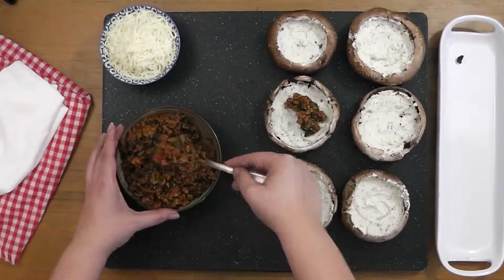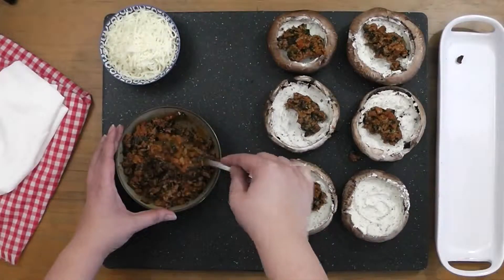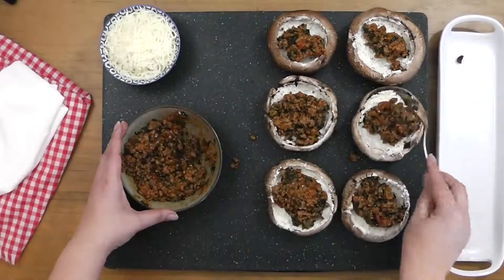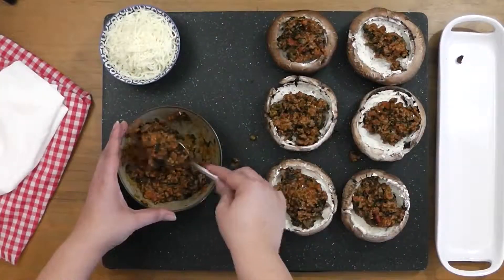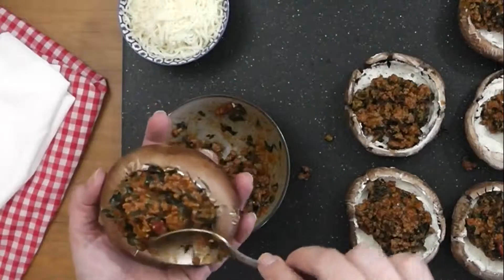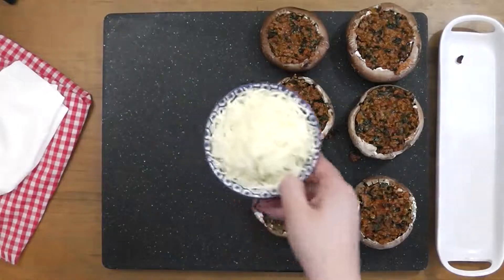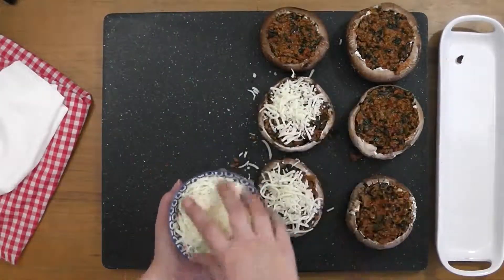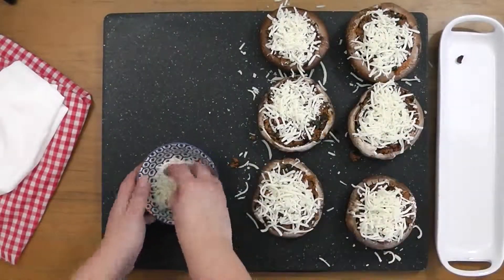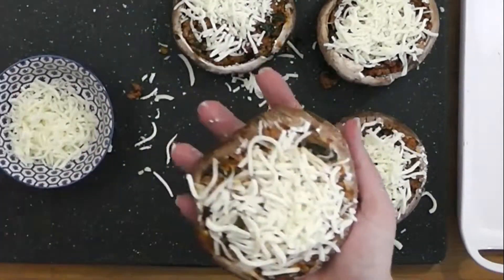Scoop the slightly cooled bolognese into the garlic and cheese coated mushrooms. It was important to cook out most of the liquid from the sauce, as we'd end up with a sloppy mess and nobody wants that. Make sure to pack the bolognese in nice and tight. Finally, add a generous amount of mozzarella to each of the stuffed mushrooms. It helps to press the cheese down a little in order for it to stick.